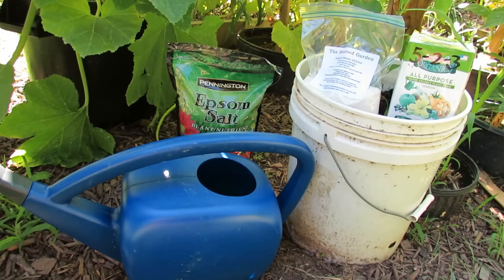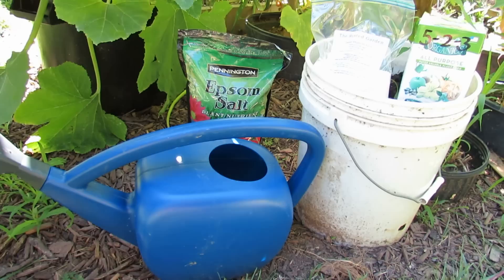So I mix them all into a container together. I'm going to show you how I pour it on, because some people ask me how much do you put on per plant. I just soak the leaves, soak some of the soil, and then water it in.